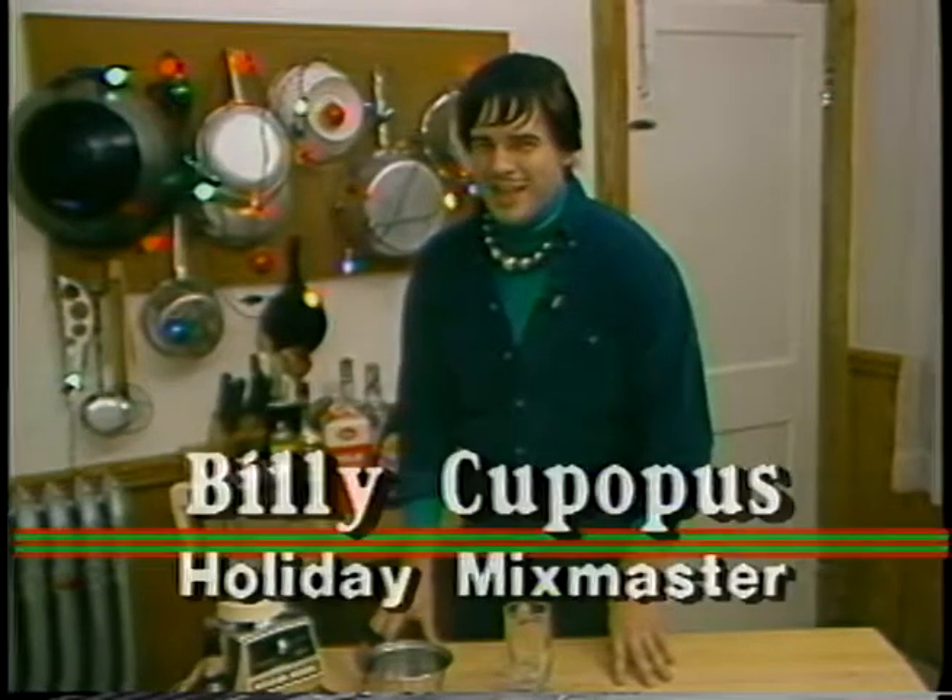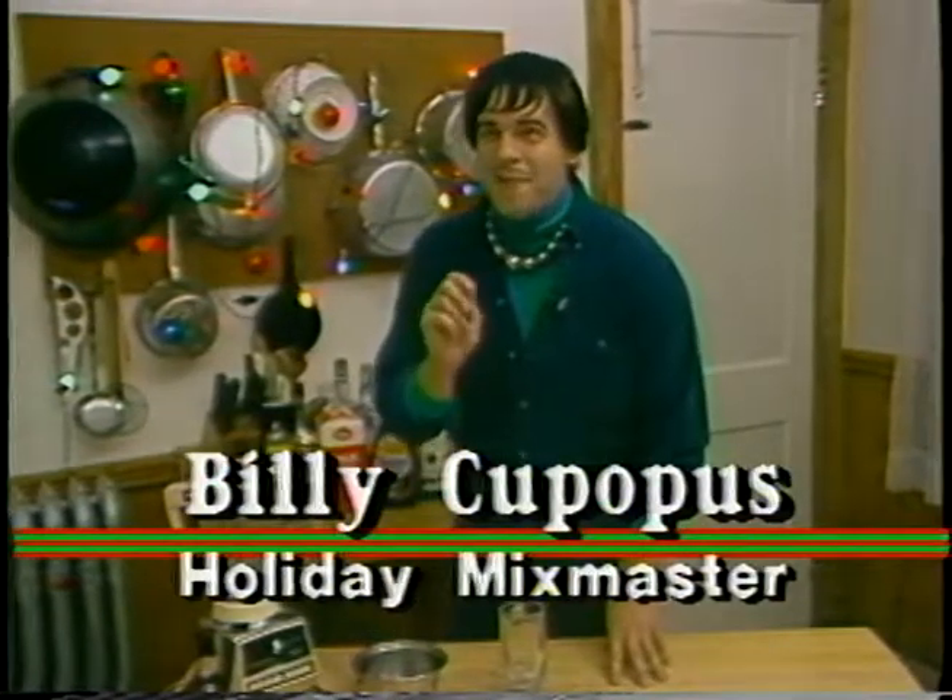Hi, Jerry Cappapus here, teaching you how to make a fabulous drink of holiday cheer. My favorite noggin of Christmas nectar, a Bosco Rum Tari.